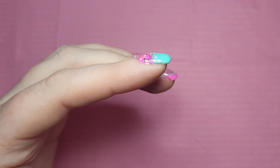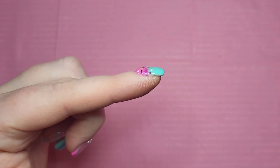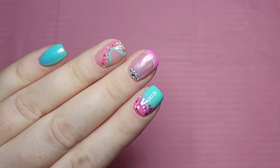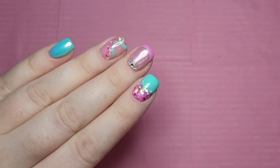They do need a little bit of cuticle oil but we'll fix that in a moment. I showed my daughters and one said 'cupcake vibes,' one said 'ice cream vibes,' and another said 'unicorn sparkle' — and I was like yes, love it!